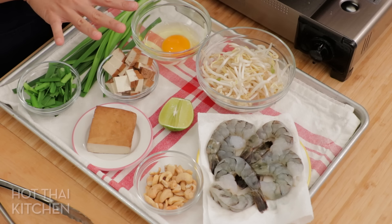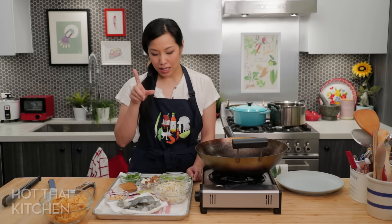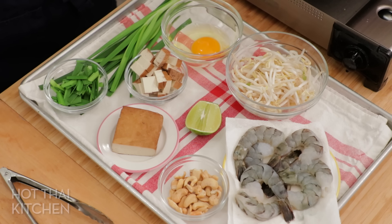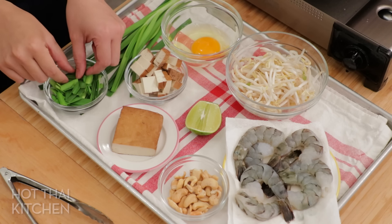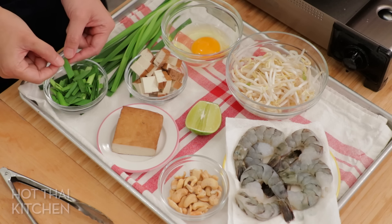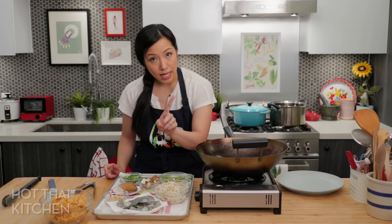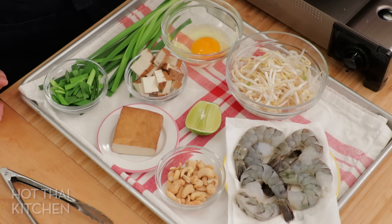Here are all of our ingredients — at first glance, basically Pad Thai, right? We've got an egg, some pressed tofu — today I'm using the marinated kind which has a little bit of flavor, but you can use a plain one. I've got garlic chives cut into one-inch pieces, bean sprouts, lime, and instead of peanuts, I have cashews, which are more classically paired with Mii Grob. And for protein, I'm doing shrimp.